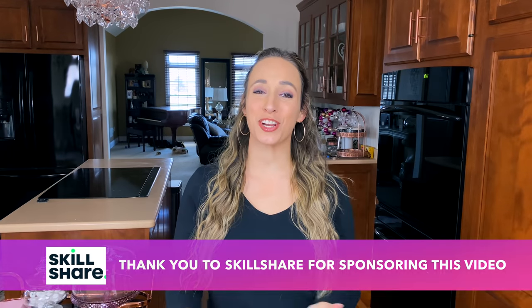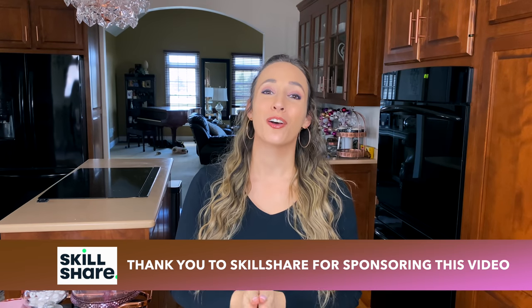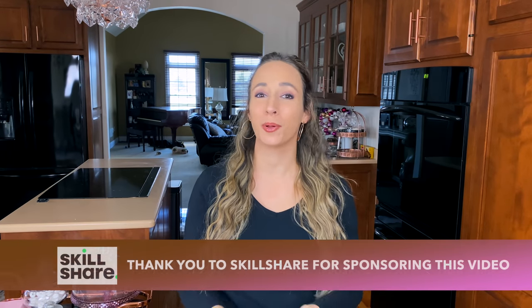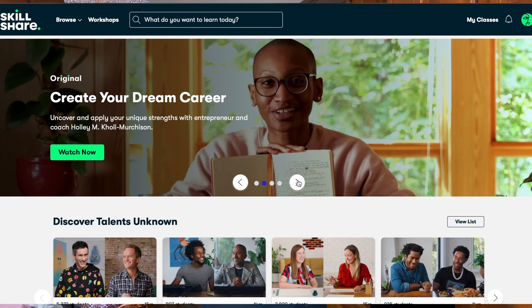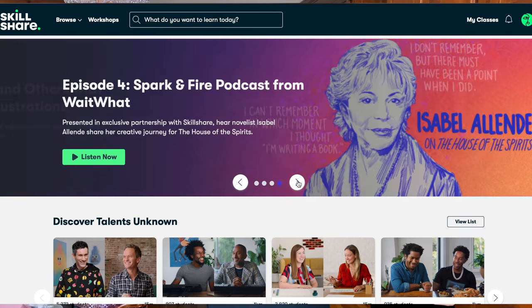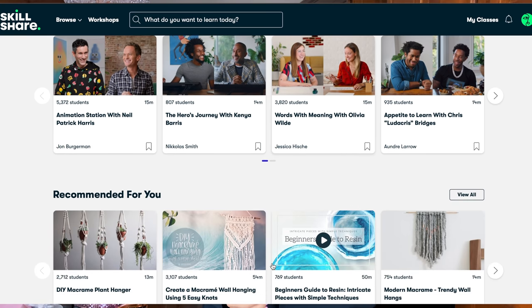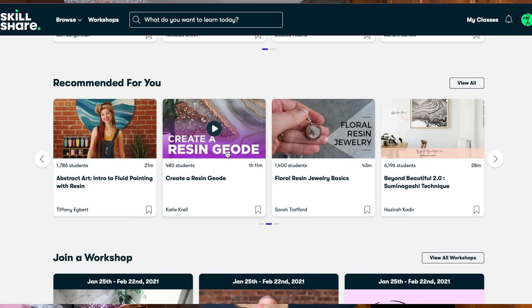I also want to thank Skillshare for sponsoring today's video. Skillshare is an online learning community for curious and creative people who want to learn new skills, pursue their passions, or just get lost in creativity. Skillshare offers thousands of inspiring classes to fit both your skill level and your schedule - everything from photography to video, film, home decor, and interior design.